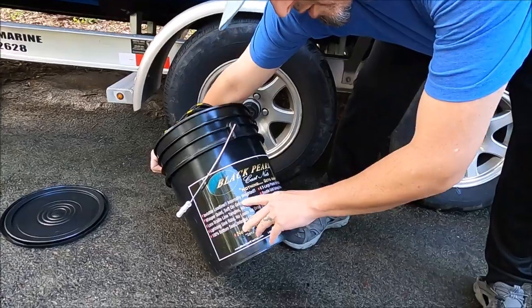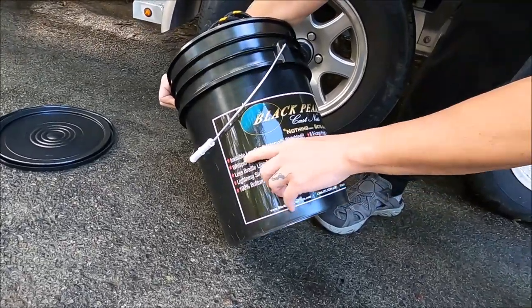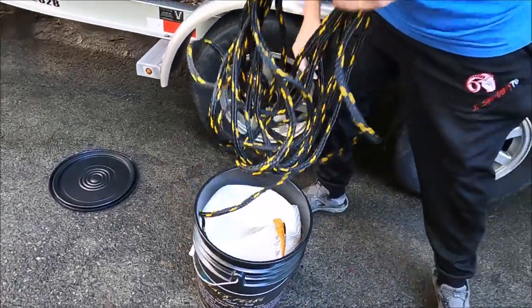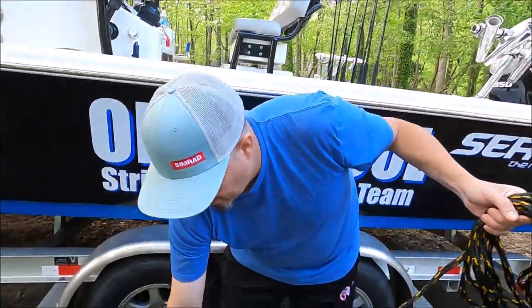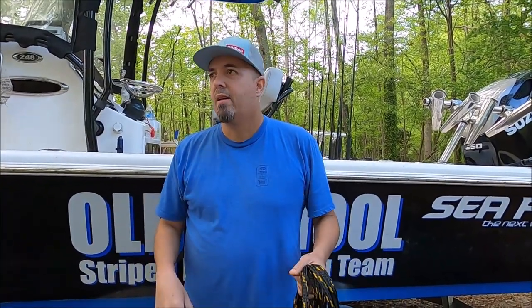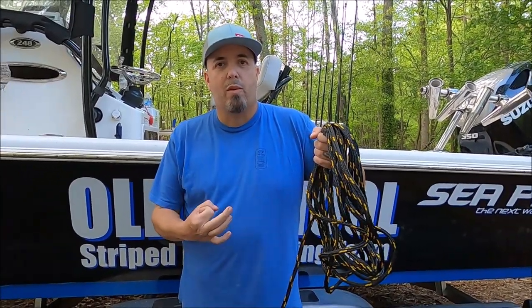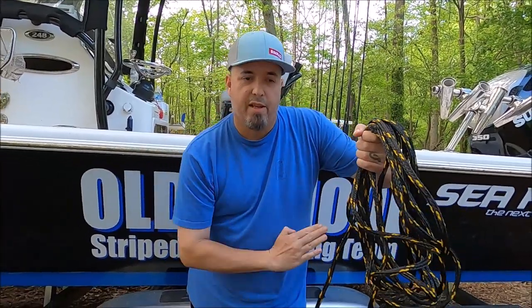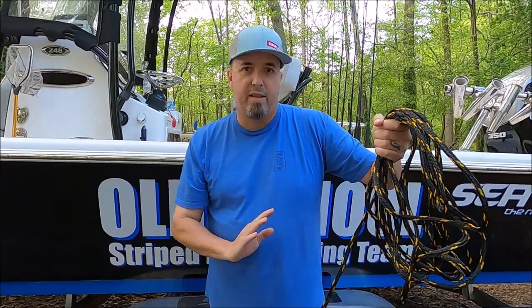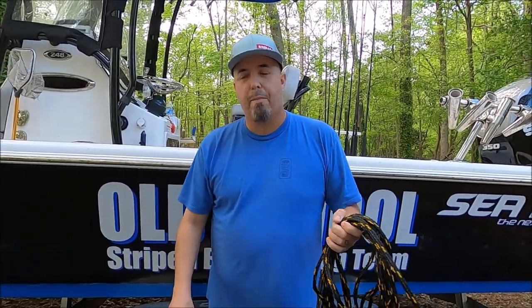The reason I contacted them about this is because of the new system on the lead lines. They call it invisible lead line — internally weighted, whisper quiet. The lead hangs in a sock all the way around, like a flexible sock, almost like a chain, all the way linked. With marble lead, the net tends to get all tangled when you're holding it. This doesn't do that — it wants to open naturally because it's a chain.